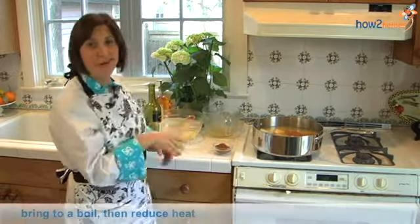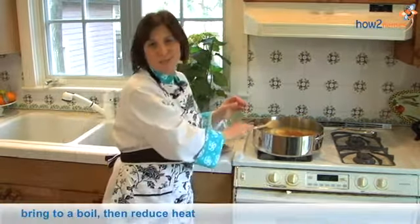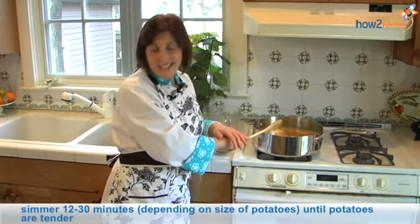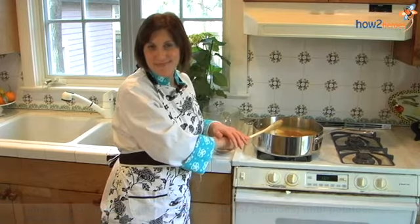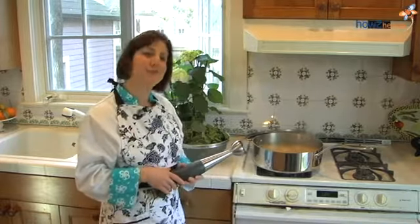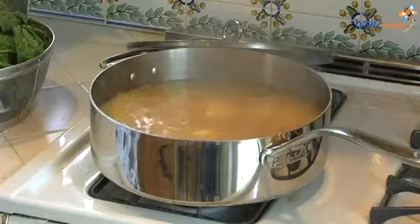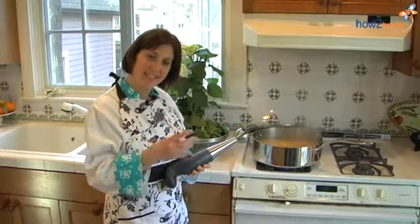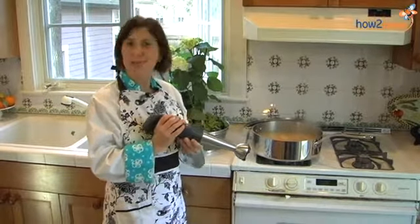At this point, I'm going to cover the soup. We're going to bring it to a boil and let those potatoes get really nice and tender. This came together pretty quickly — it only took about 12 minutes to come to a boil. We cut the potatoes in smaller pieces so they're tender, and I think we're ready to puree the soup.